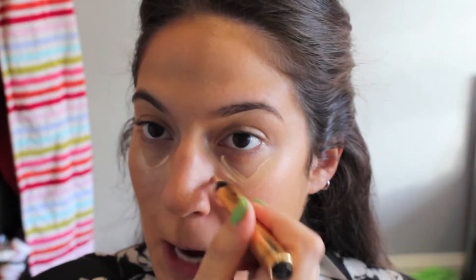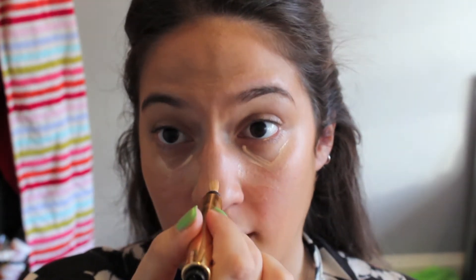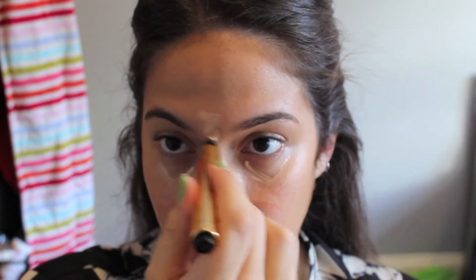Then I take my YSL — Yves Saint Laurent — Touche Eclat foundation in 2.5 and do one pump for each side. I'm also going to run this on the sides of my nose, down my nose, and on my Cupid's bow, even though I will be adding more highlight down my nose later. Then one more pump and just a little bit between my eyebrows. I take the tip of the beauty blender and blend it all in.